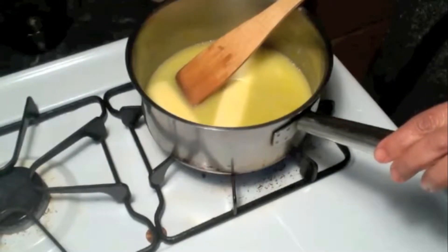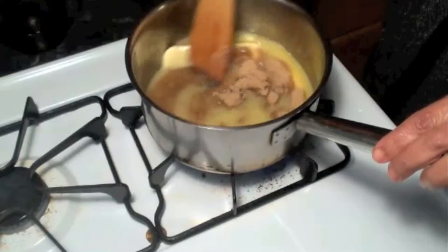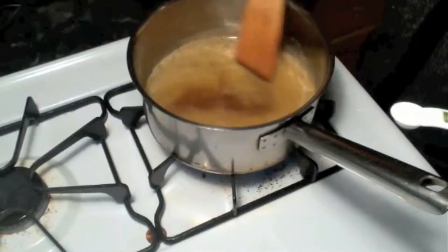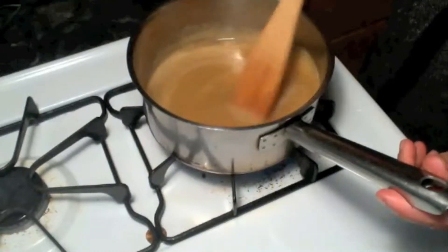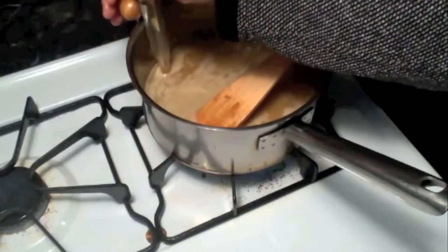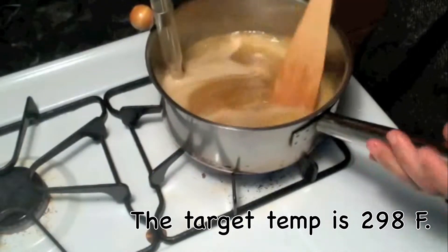The butter started melting. I am adding the sugar and water. My sugar and butter have combined together and I am adding the salt. Mix it well. Now put the candy thermometer in — don't let it touch the bottom. We have to reach the temperature up to 298 degrees Fahrenheit.